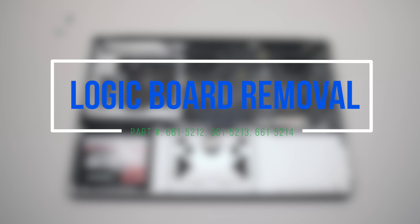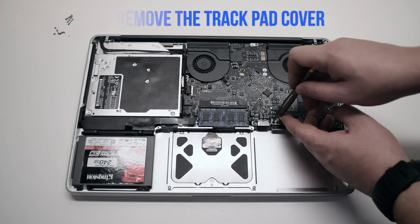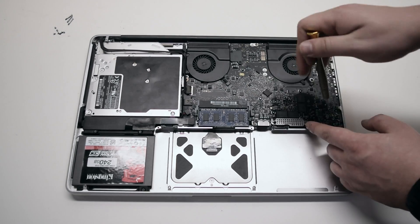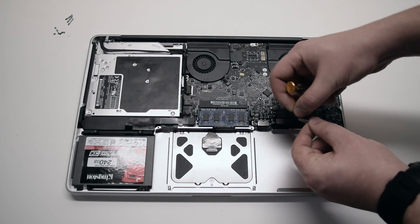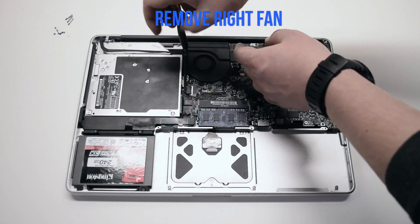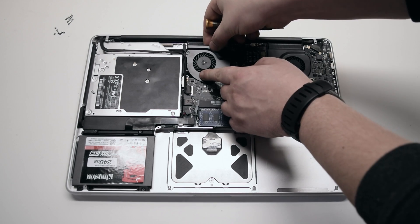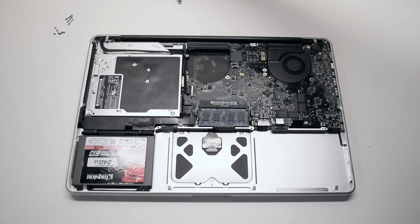Logic board removal. Remove the trackpad cover first — it's attached with two Phillips head screws. Loosen the screws and remove the cover. Remove the right fan; it's attached with three T6 screws. Leave the screws in place, then unscrew them, lift up the fan, and disconnect it from the logic board.